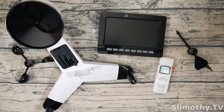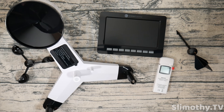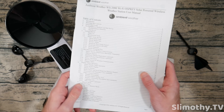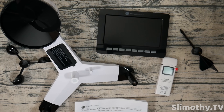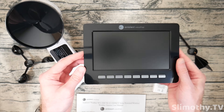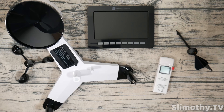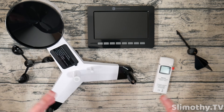Hey guys, I'm Slim and you're watching Slimothy TV. In this video I have a super special one for you — this is going to be a full review of the Ambient Weather Station WS2000. This is a solar-powered wireless weather station that you can set up at your home. Big thank you and shout out to Ambient for sending this out free for review.